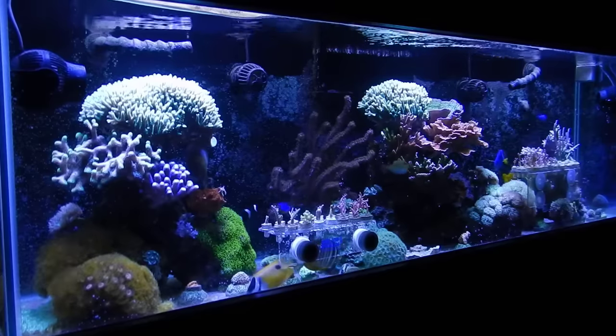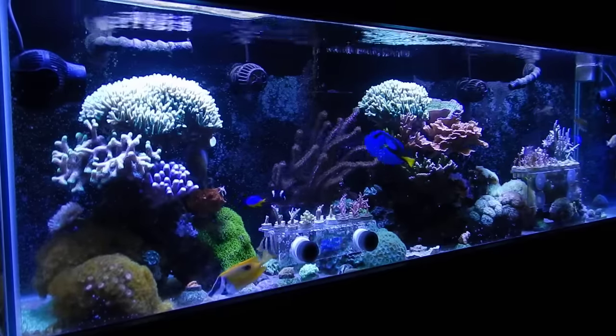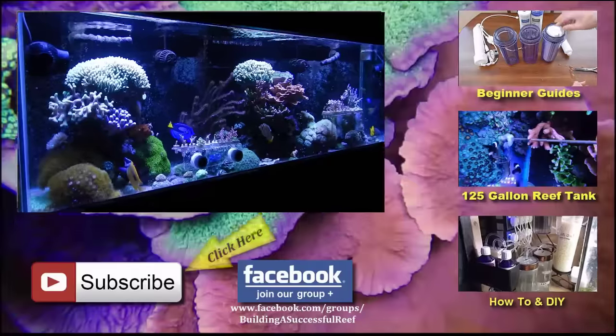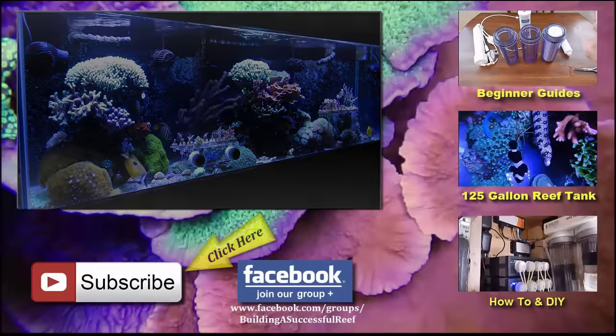Alright guys, I think that's about it. I hope you enjoyed it. If you have any questions feel free to put them in the comment section below or contact me via email — I will get back to you either way. If you liked the video give it a thumbs up, don't forget to subscribe for more, and I will see you Wednesday with a new one.